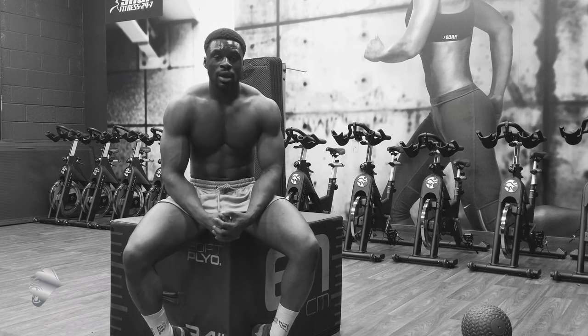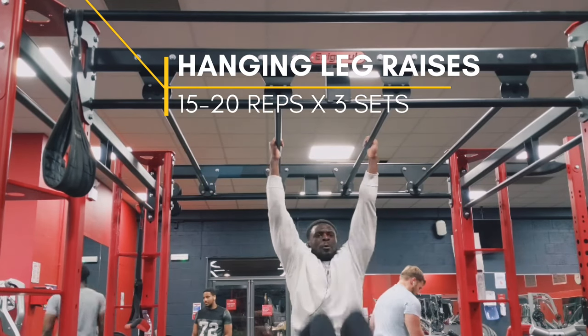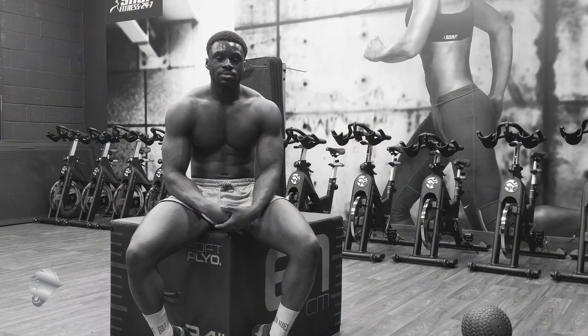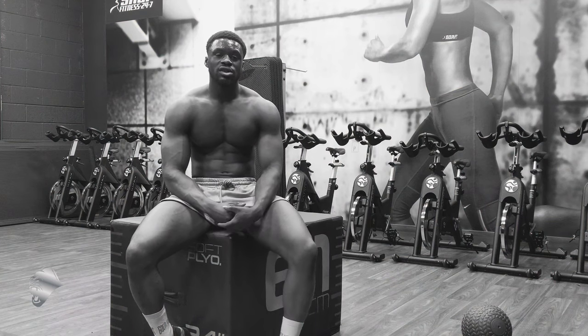Alright, so we're going to be working with dumbbells, some barbells, we're going to be doing some functional movement like lunges, and then we're going to be working on some explosive and full body conditioning exercises.